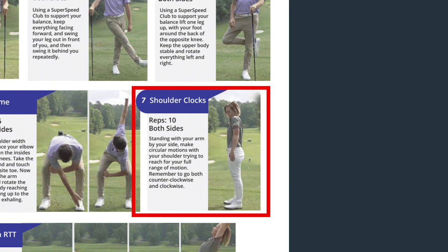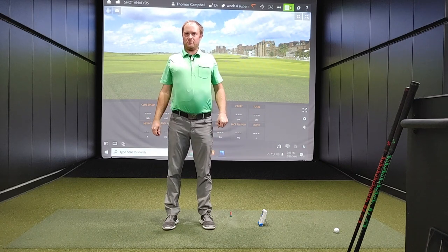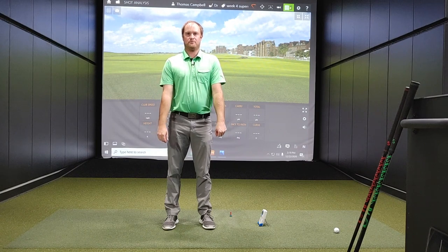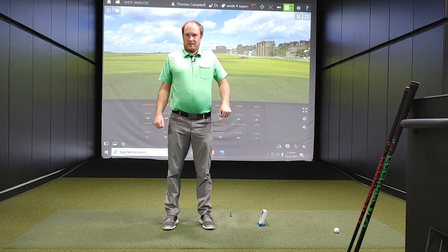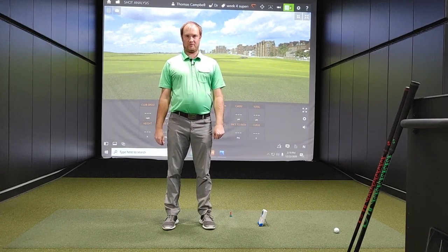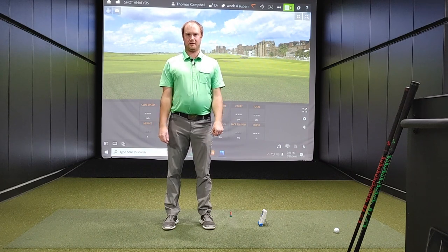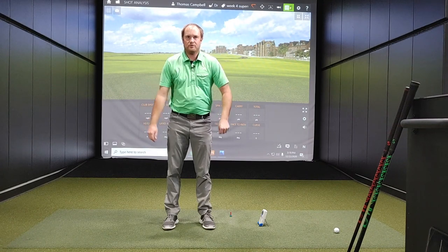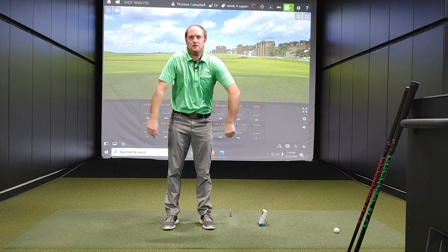Next is exercise number seven: shoulder clocks. Essentially what we're trying to do is get our shoulders nice and warmed up. I like to do this by just rotating my shoulders back 10 times clockwise and then anti-clockwise — then get those shoulders going forward 10 times as well. Get the shoulders moving.